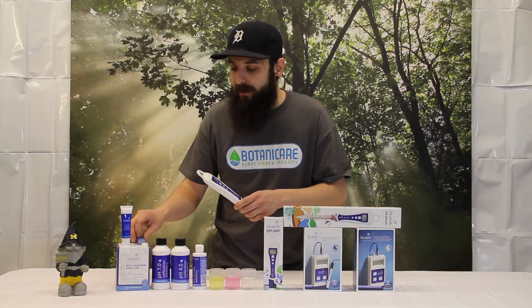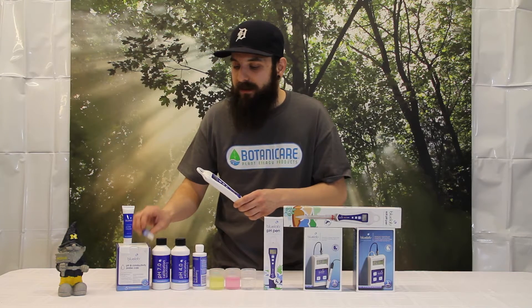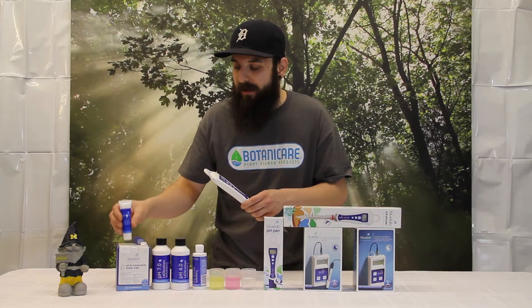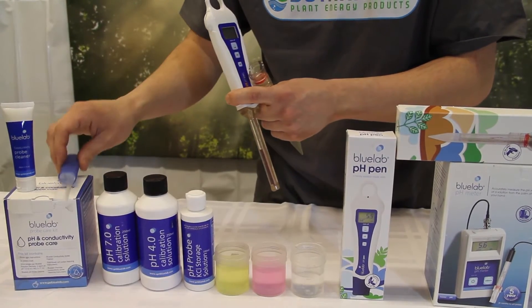If you need to clean your probe, I recommend getting their cleaning system — it's got a soft bristle toothbrush and some actual probe cleaner. If you don't have that around, go ahead and just use a soft bristle toothbrush and some lukewarm water.